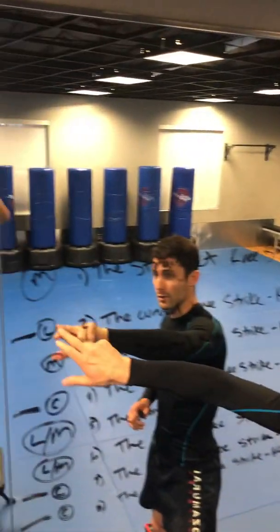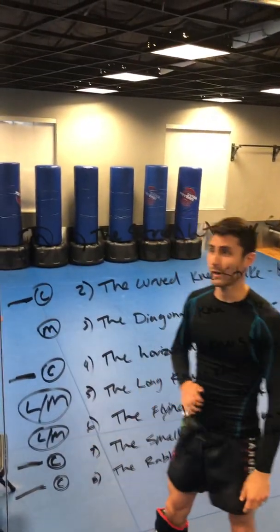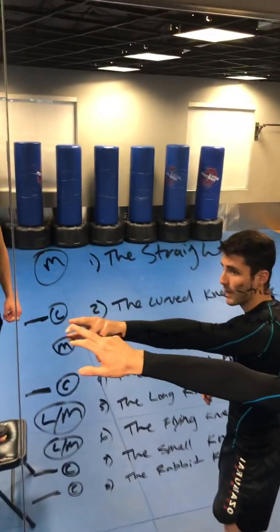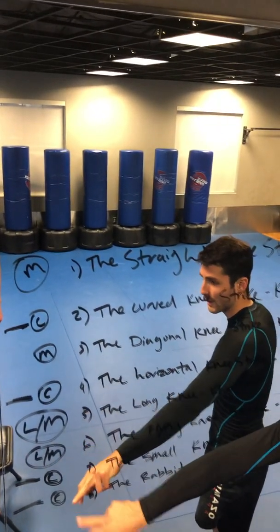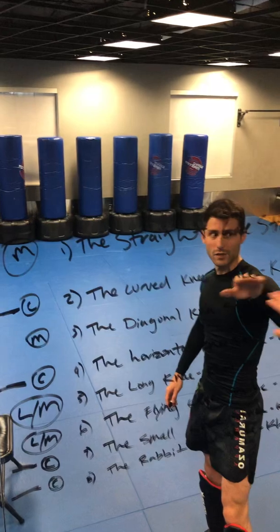Close range is circled with a C and long to mid-range is circled with L slash M. What we're going to be focusing on within clench, close range, are all the ones that are circled and marked with the straight line here. These are my hieroglyphics. So we're going to get started on number two, the curved knee strike.